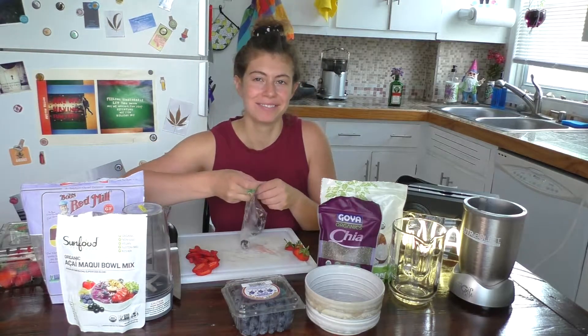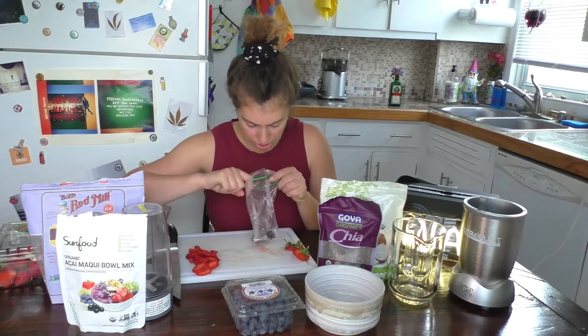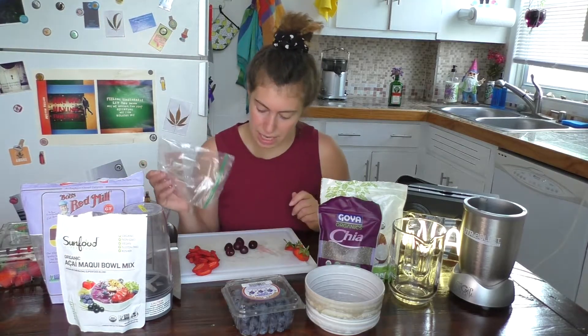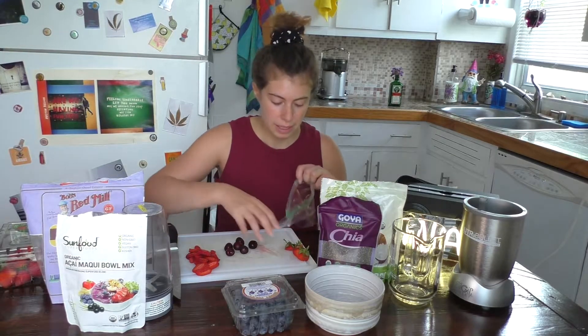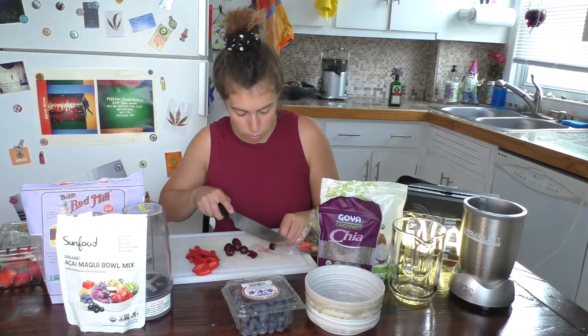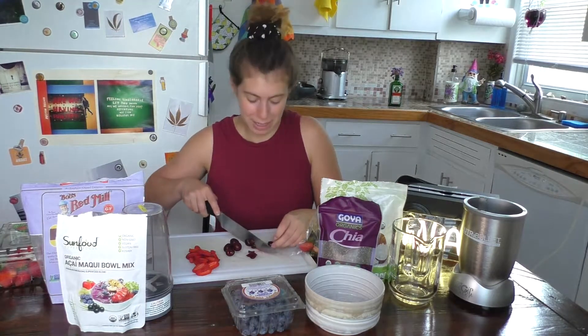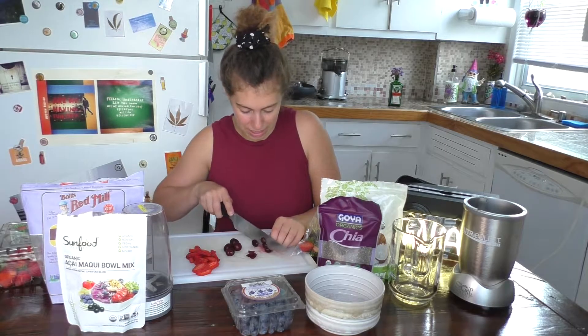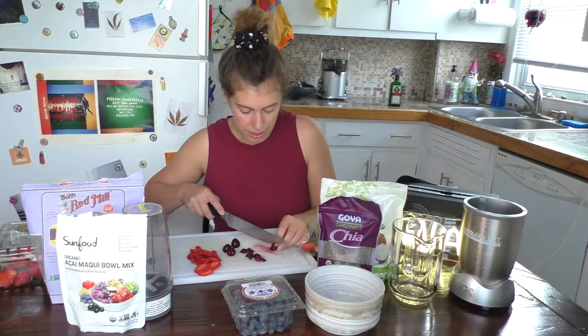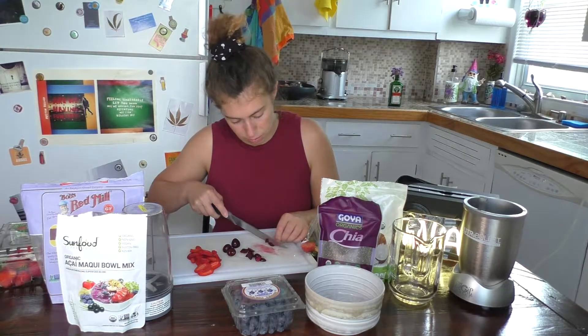Cherries — I don't know how long cherries last, so make sure they're not moldy. Honestly, a banana is one of my favorite things to put in an acai bowl, but mine were going bad, so I threw them all in the freezer. Like all my recipes, you make them with what you got in the fridge. Chopping around a cherry pit is kind of easy — it's a little bit of a waste, but I think this will be really good in the acai bowl.